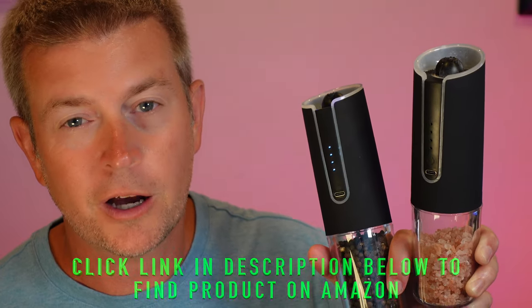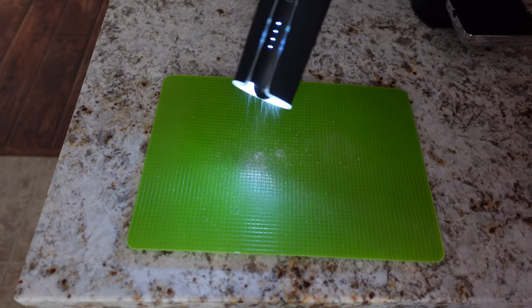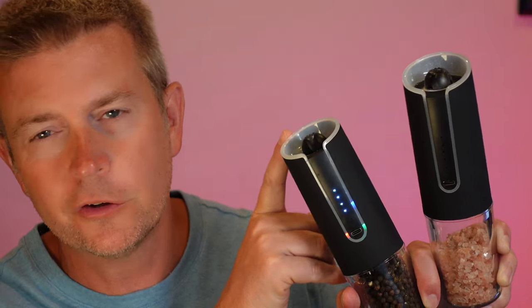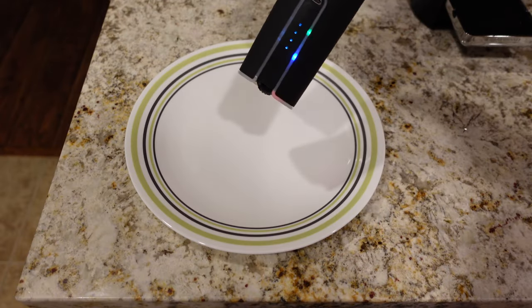Once those LEDs are flashing and you know they're on, you just turn it upside down and it starts grinding. What's cool is there's a light built on the top, so even if the lighting at dinner or wherever you're eating makes it hard to see how much salt or pepper you're putting on your food, no worries — as soon as you turn it upside down it initiates and the light comes on. You don't have to push anything; you just turn it upside down and it starts automatically.